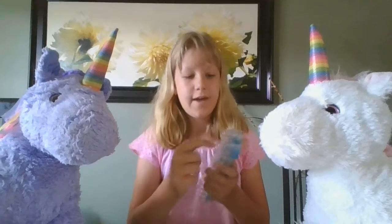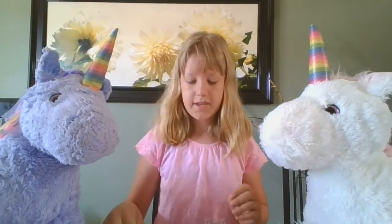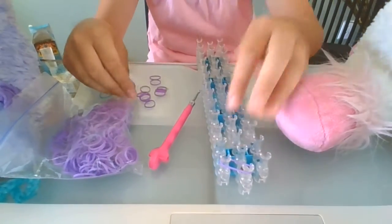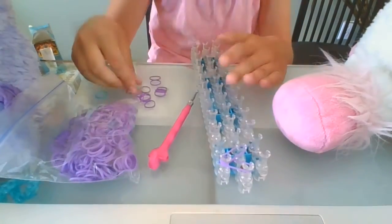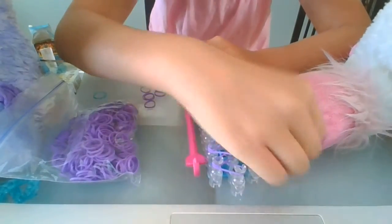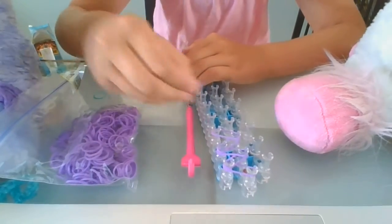What you'll do is have your red arrow on your loom facing towards you — you want the arrow pointed towards you. Then you grab your band and put it there diagonally, then you grab another band and put it another diagonal. You keep doing that all the way down until you've reached the end of your loom, and then I'll tell you what the next step will be.